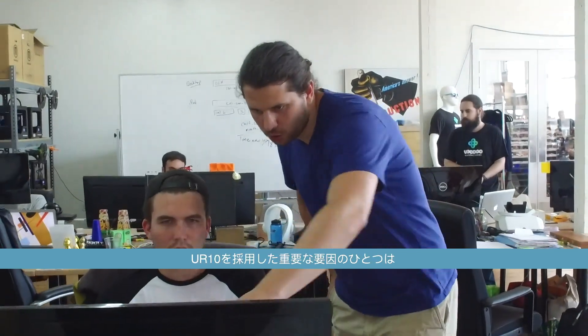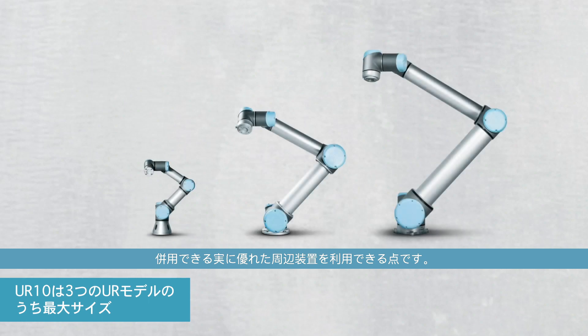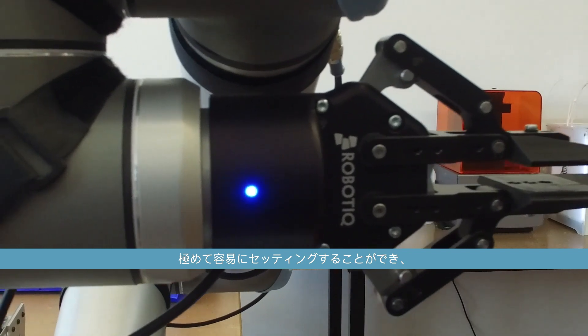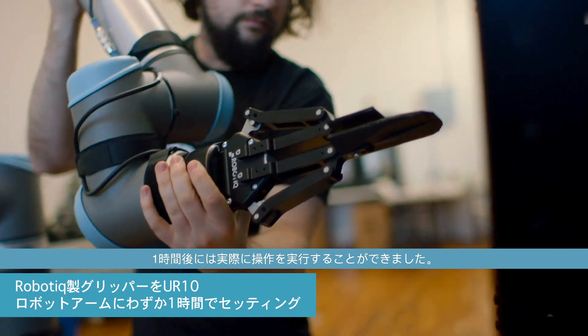One important aspect for us in choosing the UR-10 was that there were really good peripherals that we could use with it. So we chose the Robotiq Gripper, and it was incredibly easy to integrate with the arm. Really, after an hour of putting it on and playing with it, it was up and running.